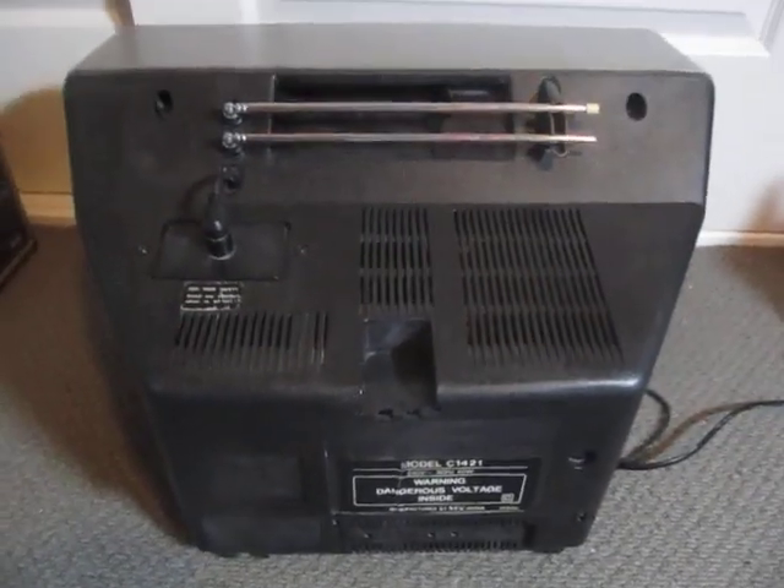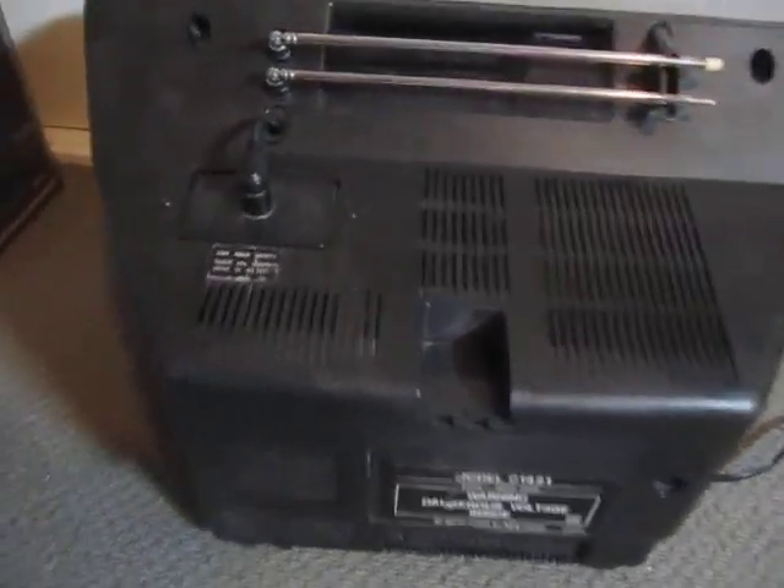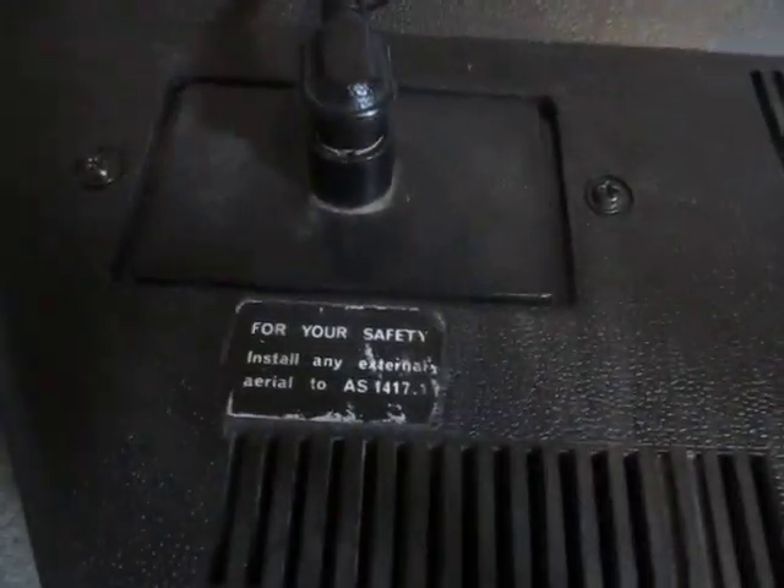I've given the case a quick polish up with some black shoe polish. The camera never seems to want to focus correctly. It's not as good as it could be, but it's a lot better than it was, so I'm happy with it for the time being.